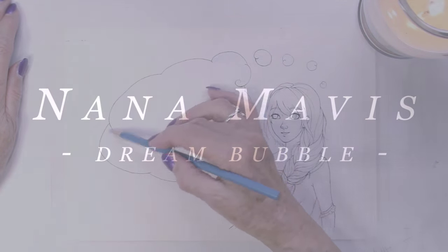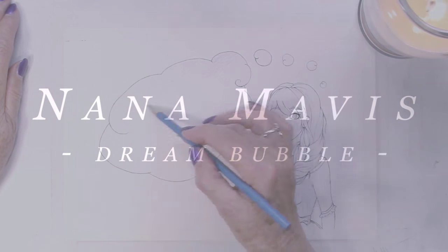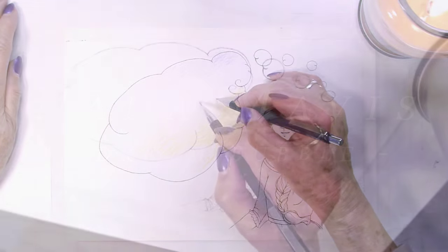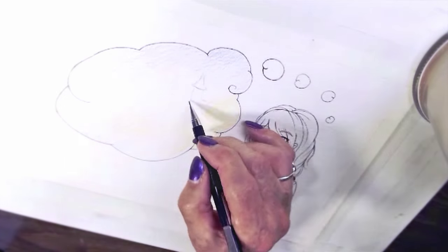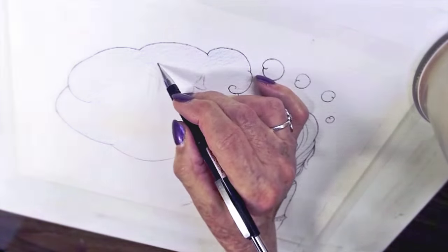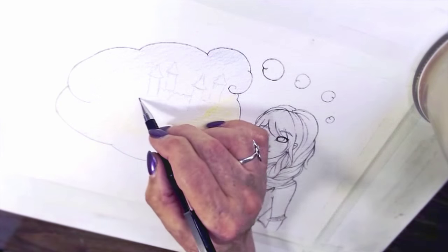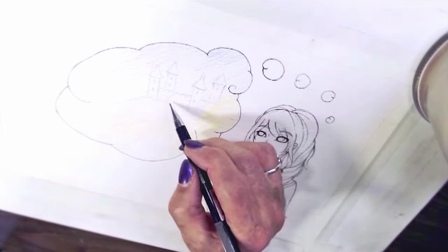Hi. Well, I'm Alice's grandma, or Nana as she calls me, and I'm also Linda's mom. I'm from England and my favorite medium so far is colored pencil work. As you can see, I'm not awfully good at it, but I like to do kind of weird and wonderful, crazy figures instead of the straight stuff.